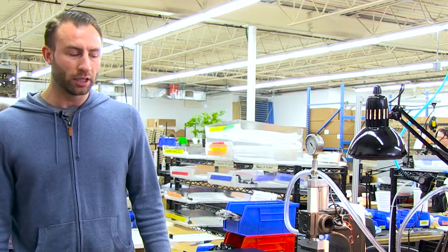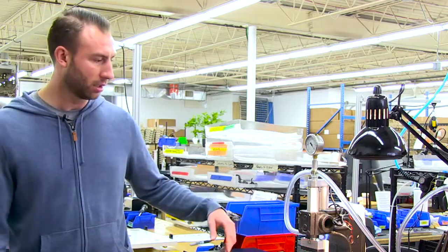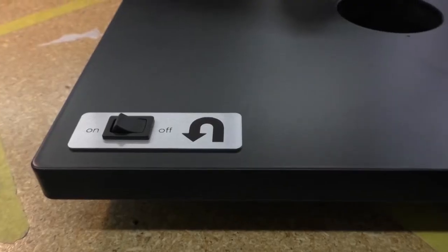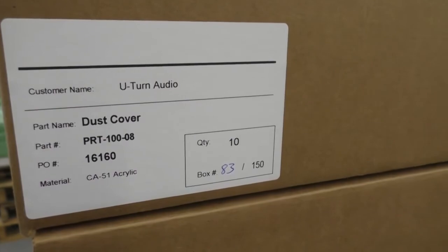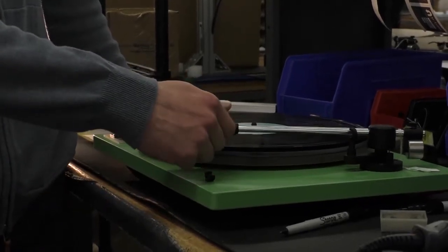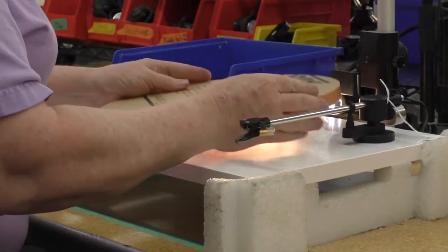This is the second step in the production process. This is where we use our little nameplate press to press the nameplate on — the on-off and our logo right here, prominently displayed where the switch goes. From there you also put in the dust cover hinges, which is where the acrylic dust cover sits, so it flexes up and down so you can open and close it as you need to when you're putting a record on or switching records out.